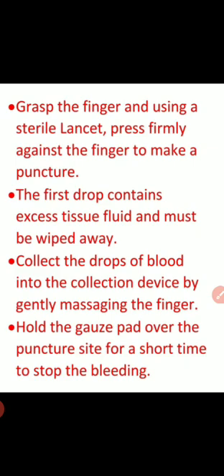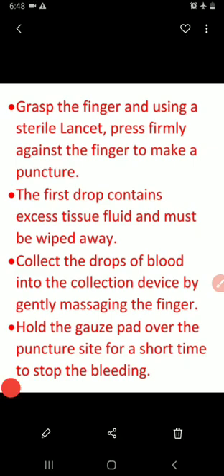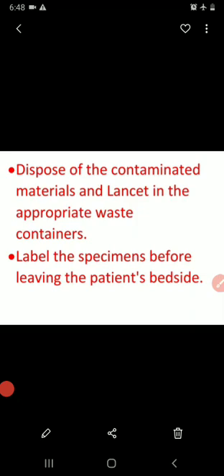Once blood has been collected in the collection device, hold a gauze pad over the puncture site for a short time to stop the bleeding. Dispose of the contaminated materials and lancet in the appropriate waste container. Label the specimen before leaving the patient's bedside.